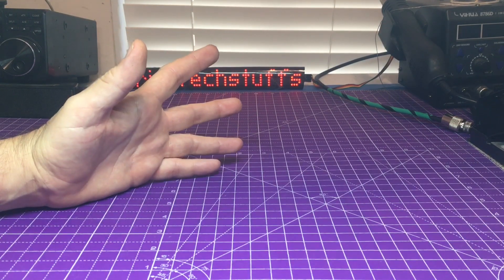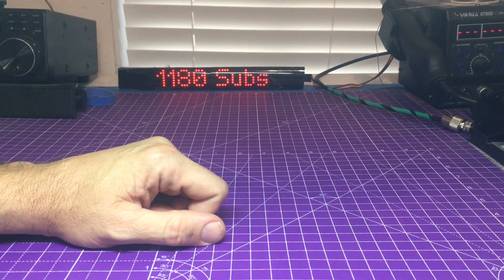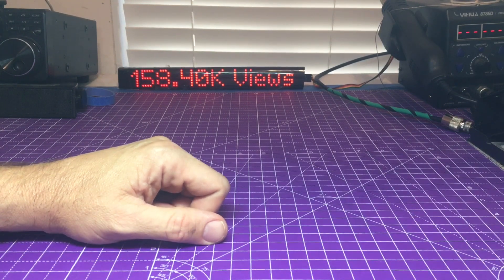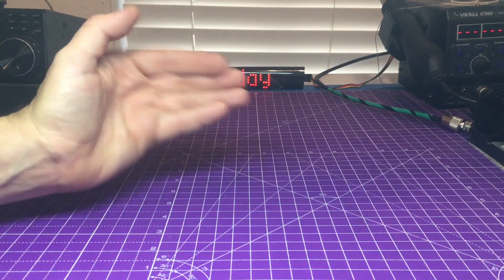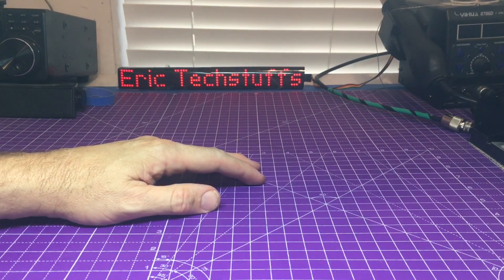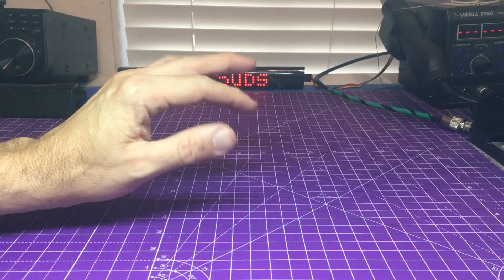Today we're talking about something very elusive. It's actually something that has bothered me and always curious about since I received my RCI 2950 way back in '94 or so. On the box, it had a CTCSS optional tone board right on the box. Later on they just eliminated that in like the 2950 CD — it just showed the repeater splits.